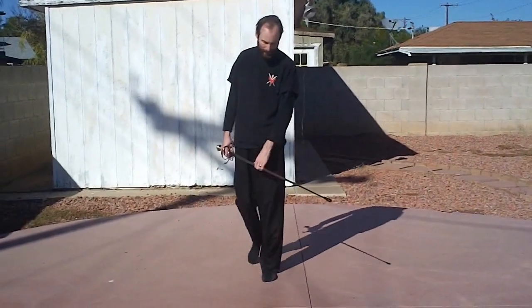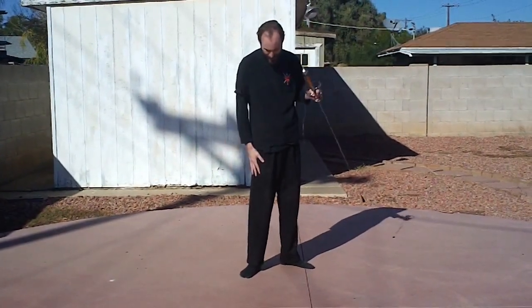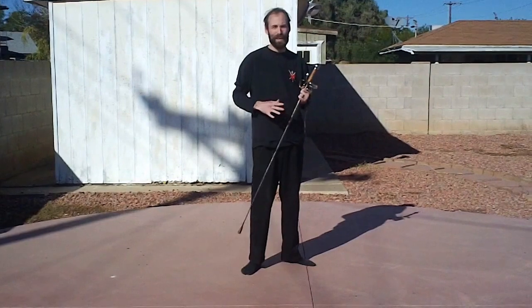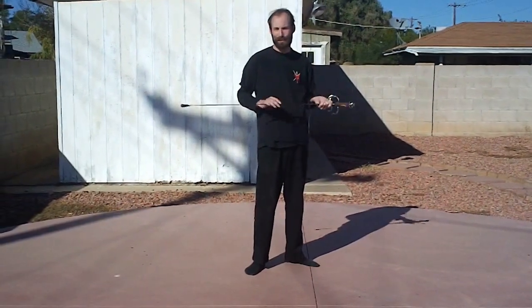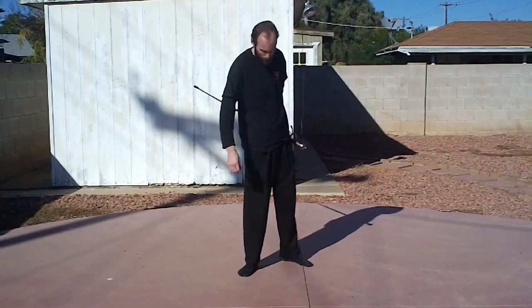Hi, I'm Richard from the Phoenix Society, and we're going to talk a little bit about some Rapier 101 stuff. The first thing we're going to look at is stance and guards. We're mostly based off the Caganti manuals — it's pretty much a generic Italian 17th century rapier.